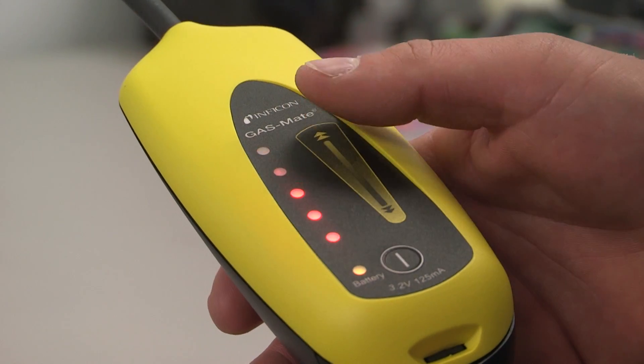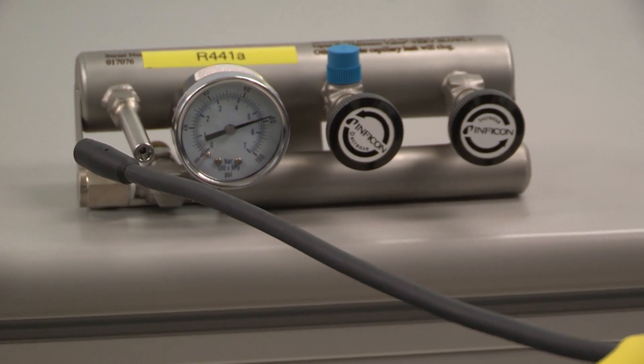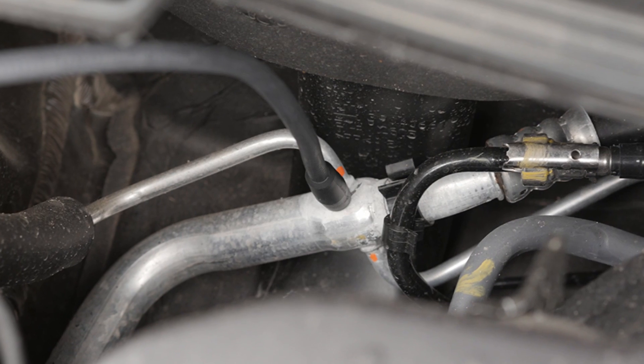When the leak is discovered, switching to low sensitivity helps pinpoint the leak source. GasMate's ultimate sensitivity locates leaks fast even in tight places.